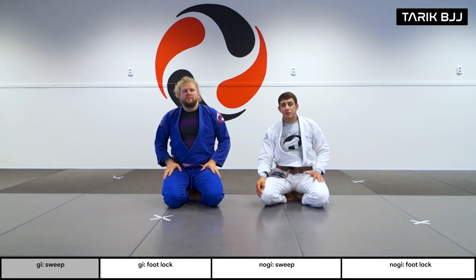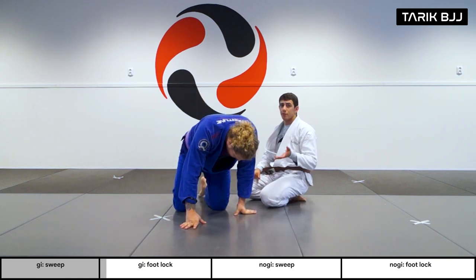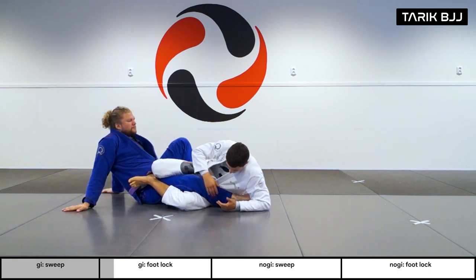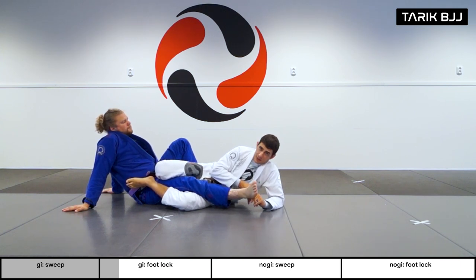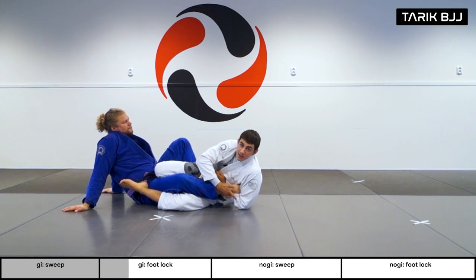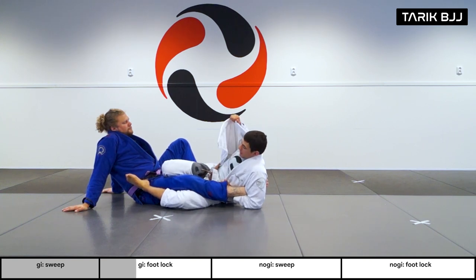Okay guys, last one for today — a nice classical ankle lock. This one is super good especially if it's your first time trying the ankle lock. Starting from the single leg X position, I want to get tight and grab right underneath his heel. I can't break people's shins, so I try to affect their feet instead. I'm grabbing right under his heel bone — if I'm too high I want to make sure I'm adjusting and pulling back.